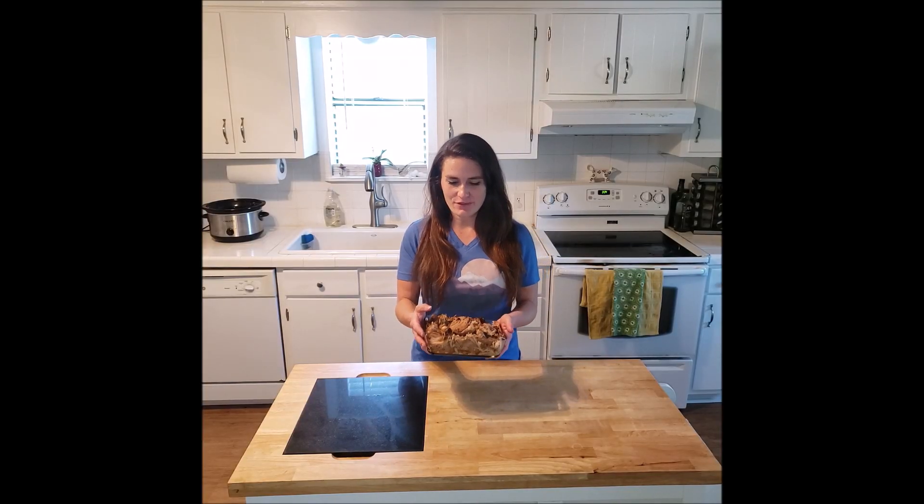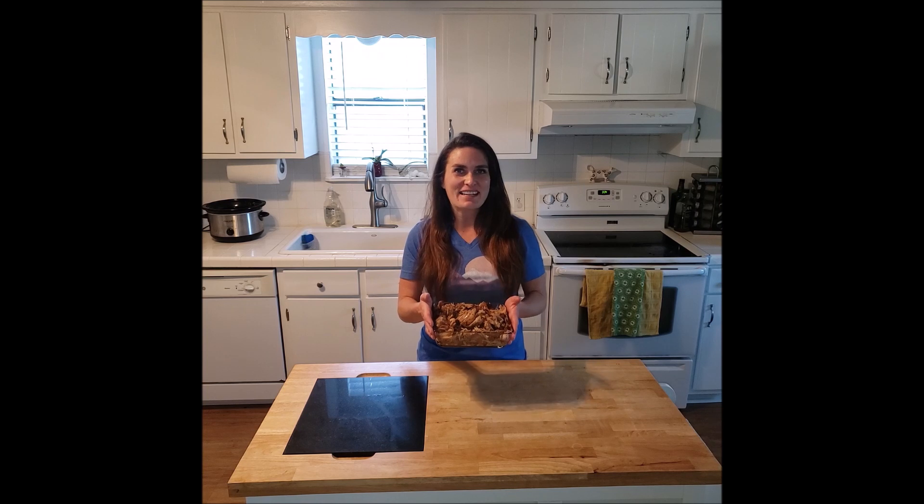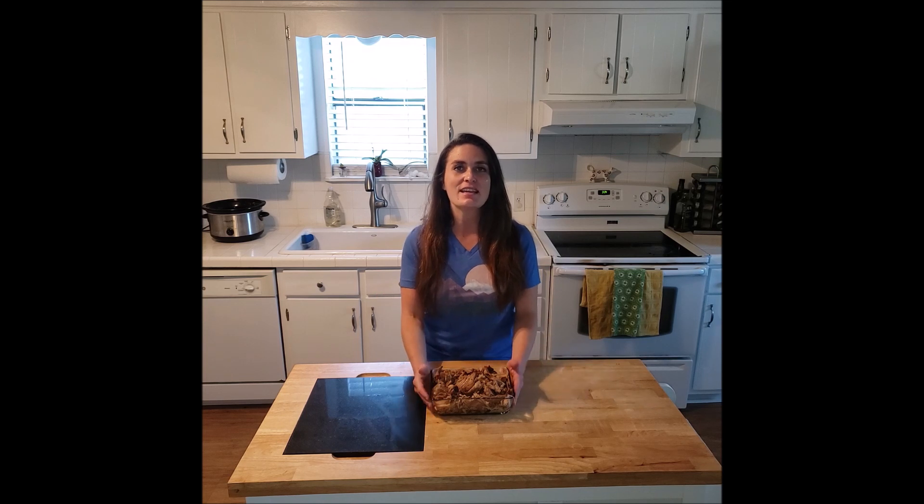Hey guys, I'm Amy, welcome to Become Your Own Favorite Chef. If you've ever wanted to make the most perfect pulled pork, I've got your recipe right here. This is juicy with char on the outside, absolutely delicious — as long as you have a slow cooker or a crock pot. Let's get started.